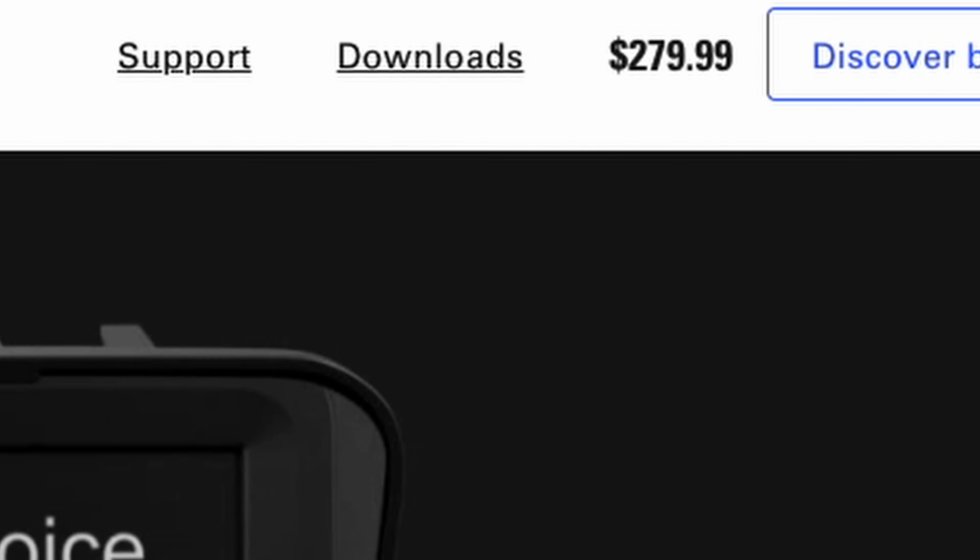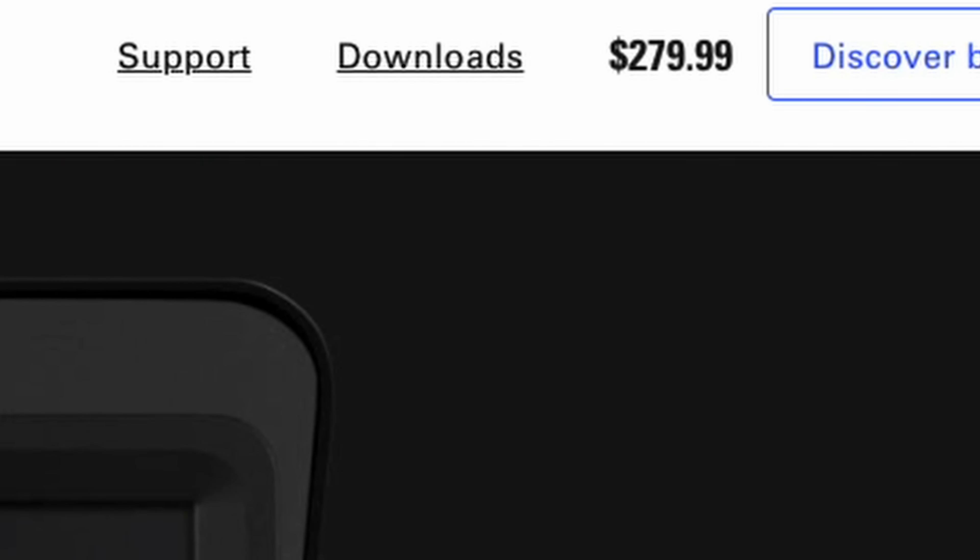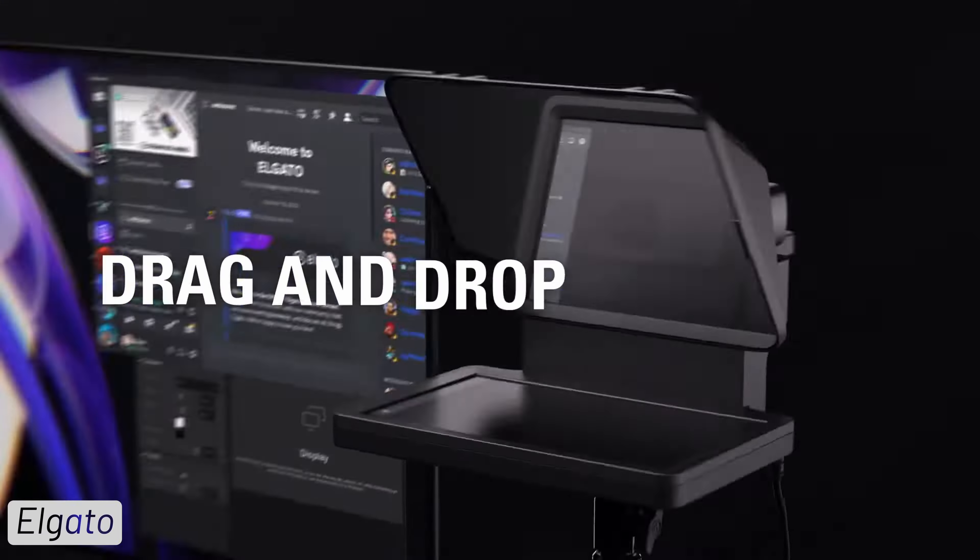That brings me to the third thing I don't like, and that's the price. It's going for $280 for a plastic teleprompter. And I agree, it has a lot of value and it even includes a screen — but what if you could do almost everything the Elgato prompter can, with a much cheaper alternative that's actually built like a tank?